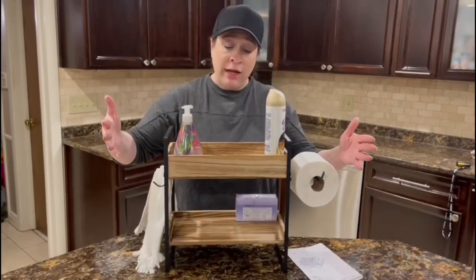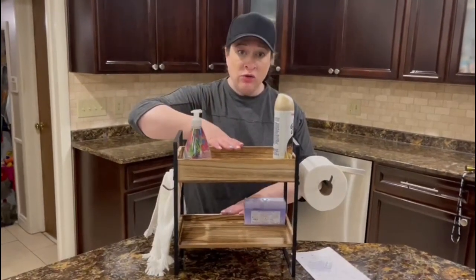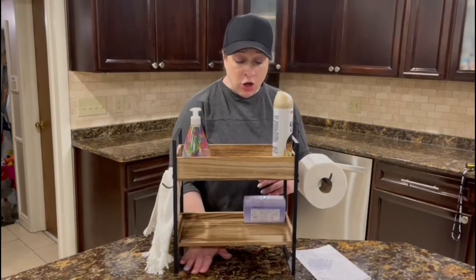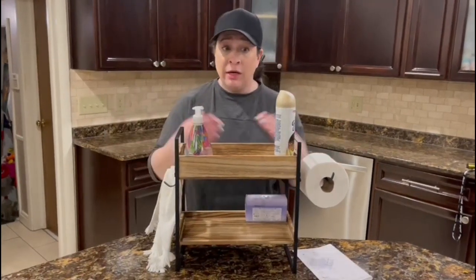This is a great organizer for the bathroom, but also this could totally be used as a spice rack — you could put serving utensils or something on here. So it's really a great organizer everywhere.